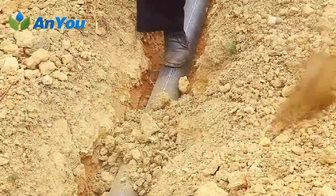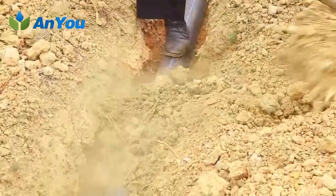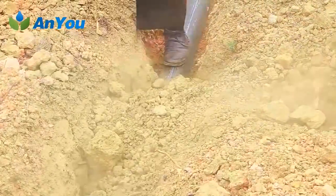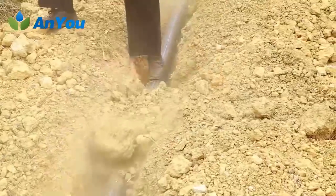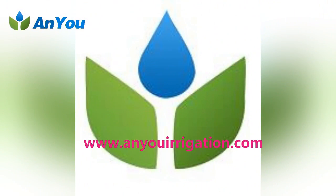Pipe trench backfilling. After the water test is completed, the trench should be backfilled. The bottom of the pipe should be padded first. No debris, bricks, garbage or other debris should be contained in the backfill soil within 0.5 meters on both sides of the pipeline and the top of the pipeline. Backfilling work needs to be completed symmetrically to ensure uniform pressure.